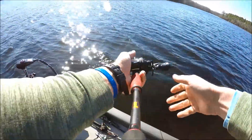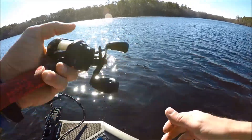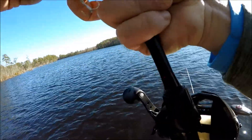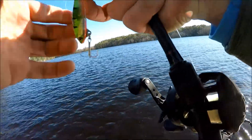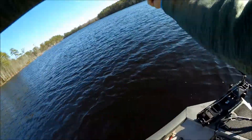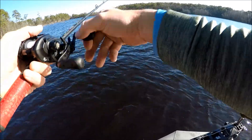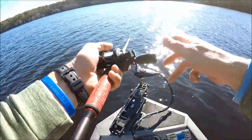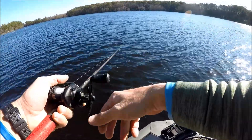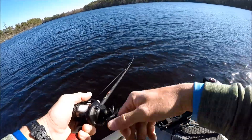I'm gonna throw a silver buddy-style lure a little bit and see if we can get bit on that. This is usually pretty good in here — I've caught quite a few fish through the years on one of these.